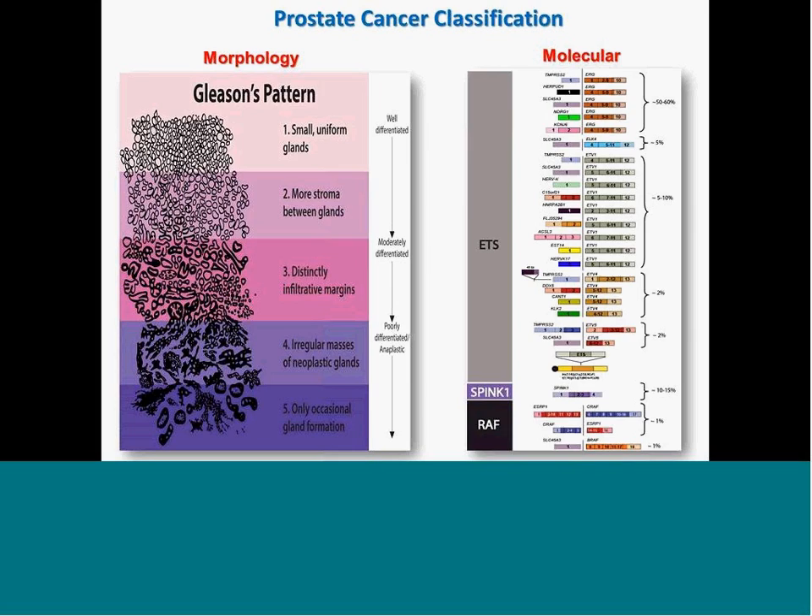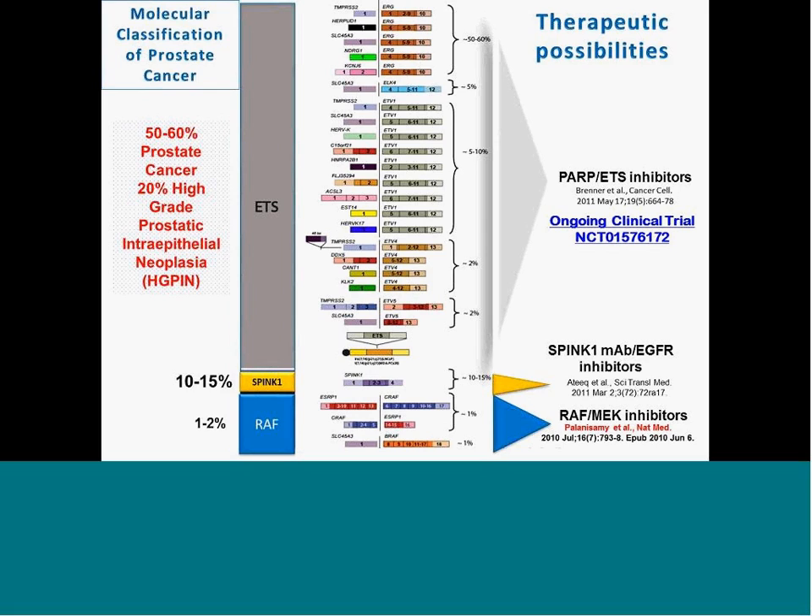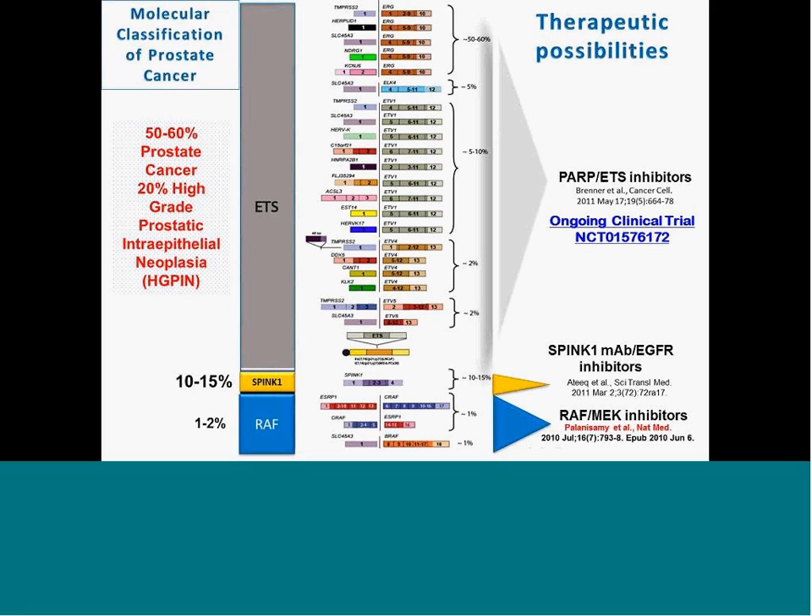These molecular markers are not directly associated with a particular Gleason pattern, but are well demonstrated to be present only in the tumor and not in benign prostate. Recent work has demonstrated that these molecular markers can be targeted with specific inhibitors: ETS gene fusions can be targeted with PARP inhibitors because the rearrangements are associated with DNA instability and chromosomal breakage; SPINK1-expressing cases can be targeted with EGFR inhibitors; and RAF kinase gene fusions can be targeted with RAF and MEK inhibitors.